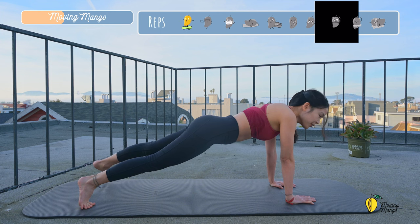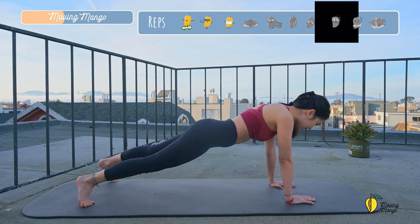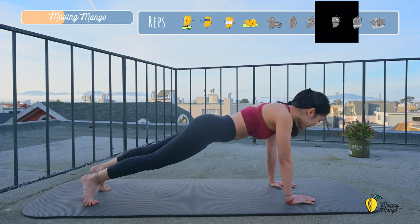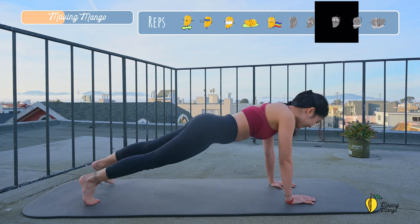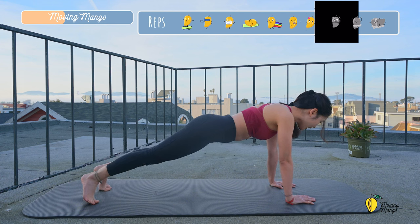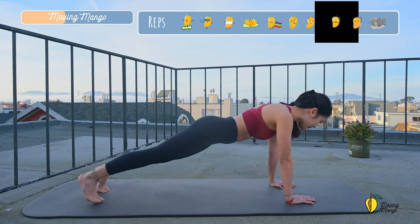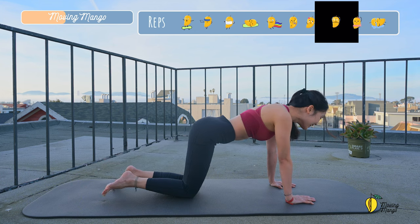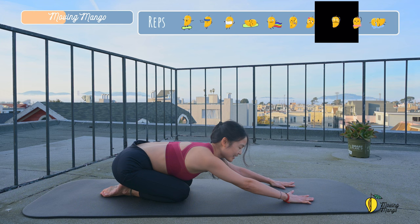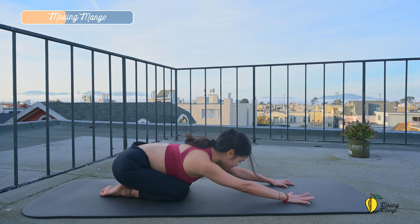Try to do it a couple more times with your own breath. Slowly lengthen the neck. Look down to the mat. And three. Two. And last one. Slowly bring your knees down. Come to child's pose again. Take a deep inhalation and exhale deeply through your mouth. And one more deep breath. And exhale deeply.